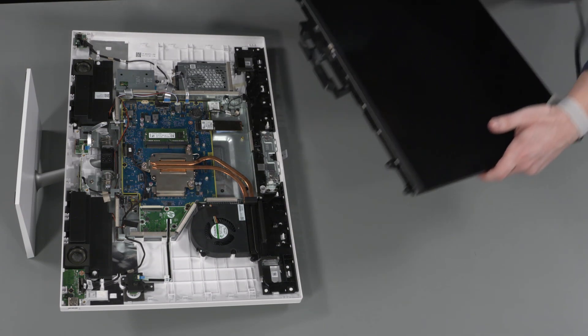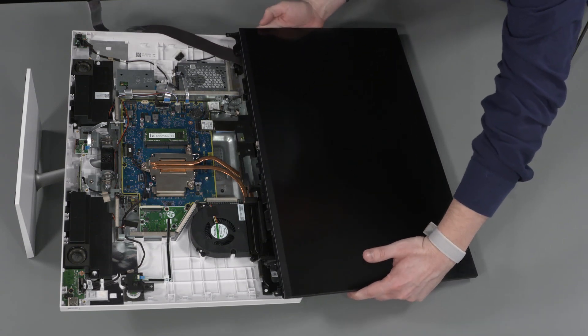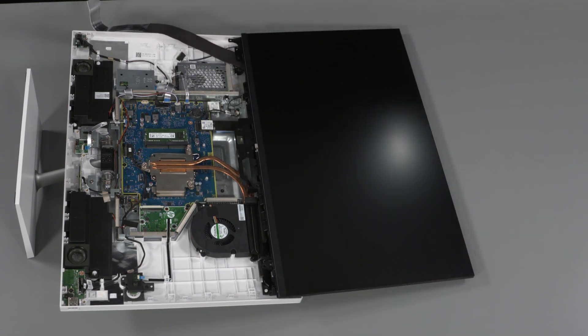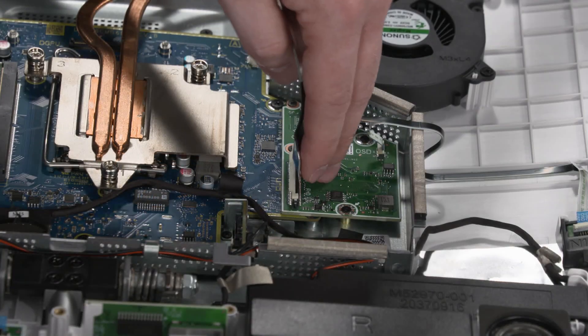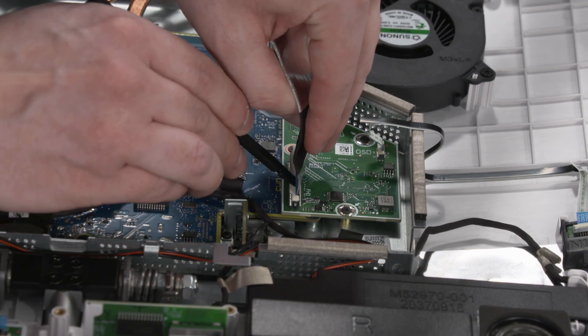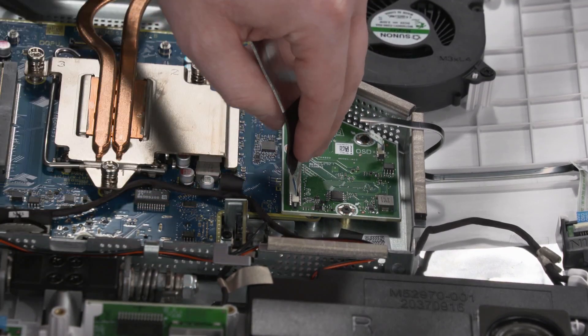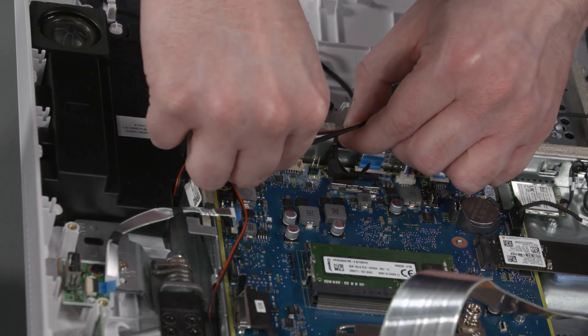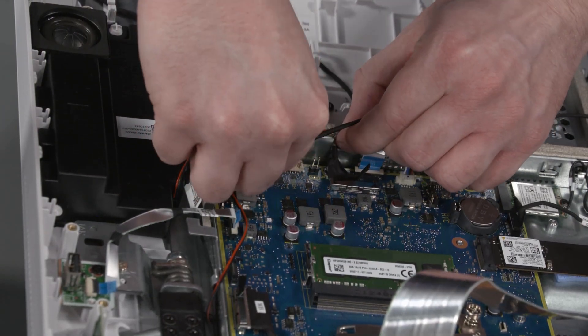Replacement: Position the LCD panel so you have access to both the LCD panel cables and connectors on the motherboard. Insert the LCD panel ribbon cable into the ZIF connector on the motherboard and press the locking bar down to lock the cable into place. Reconnect the backlight cable and route the cable through the routing clip on the display cover.